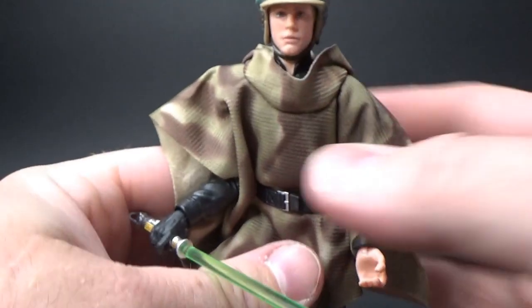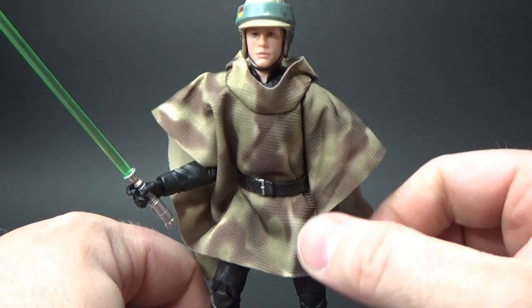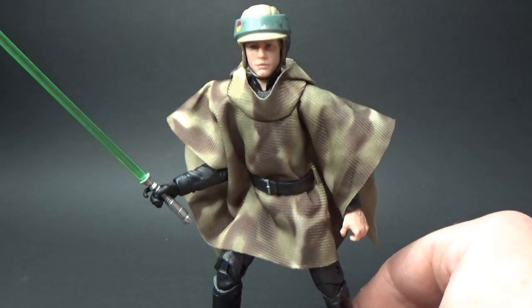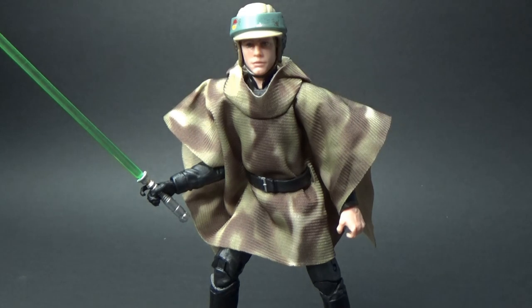Another Luke for the shelf! Like I said, they've nearly done all the Lukes — just a couple more to do, and then they will have run out of Lukes and can get back on to Han Solo. So we'll see what happens there. Let me know your thoughts down in the comments below, please hit the thumbs up and give the video a like, hit the subscribe button if you're not subscribed, and stay tuned for more videos on the channel.